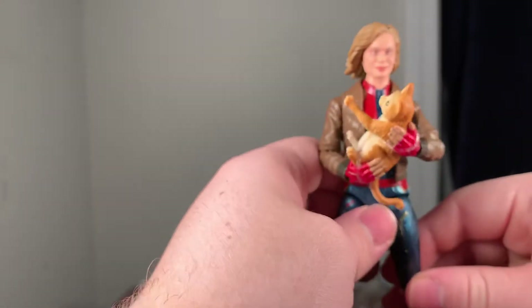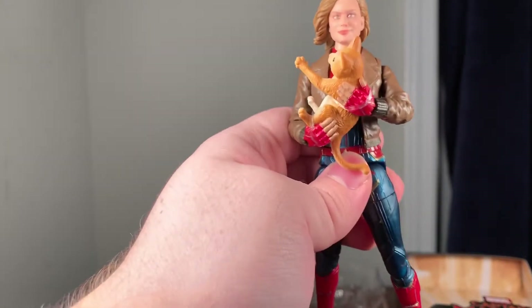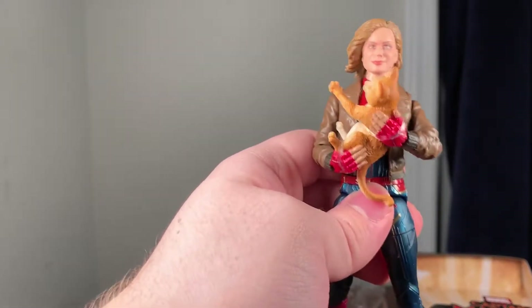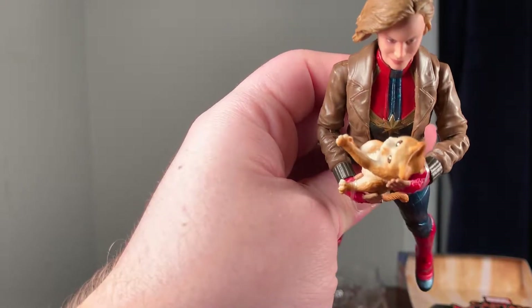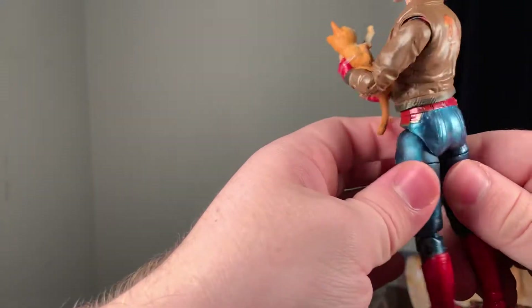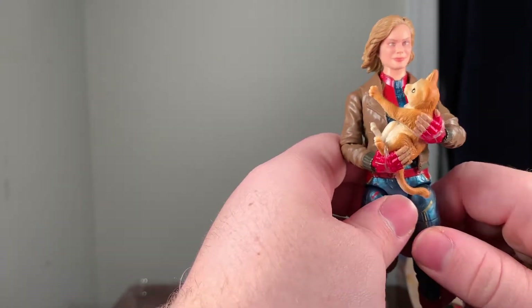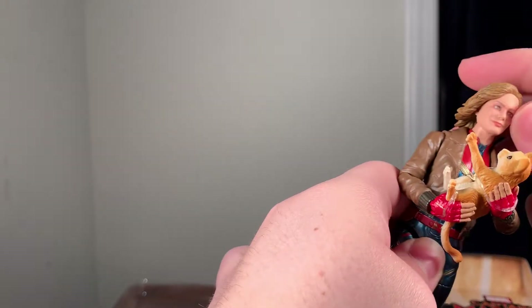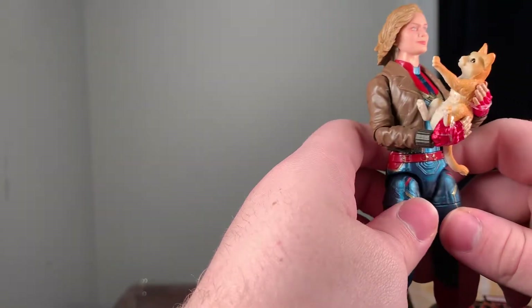From seeing the trailer for Captain Marvel you can see she does really cool poses, and I feel like it'd be easier to get her into poses if she came with a stand. You can see her little emblem on her chest and her outfit overall looks really cool. I did get the first figure of her in this wave too — I kind of want to take her out of the box but since they don't come with stands I've been reluctant.